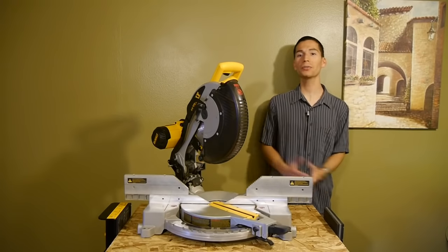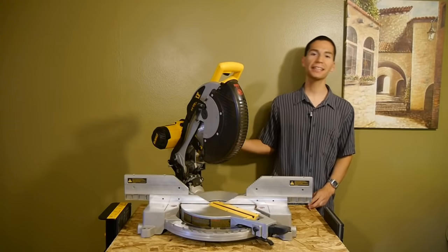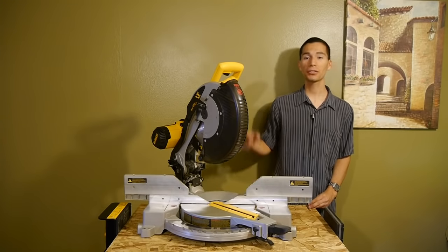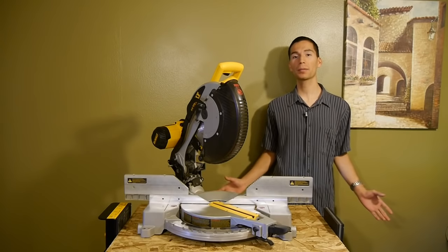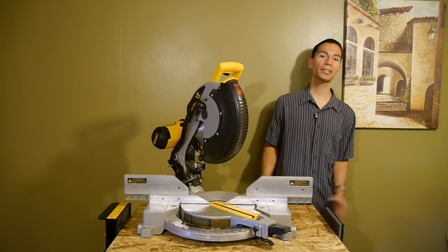Alright guys, I hope you enjoyed my review of the DeWalt miter saw DW716. Make sure to like this video and subscribe to my YouTube channel so you don't miss out on all my upcoming reviews — I always have something good going on.